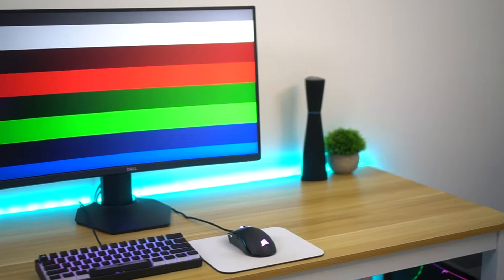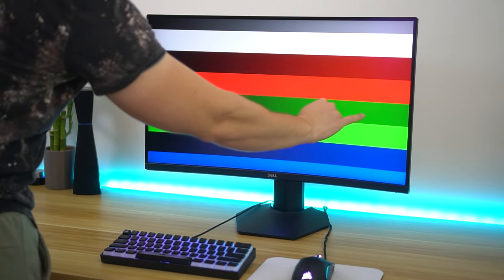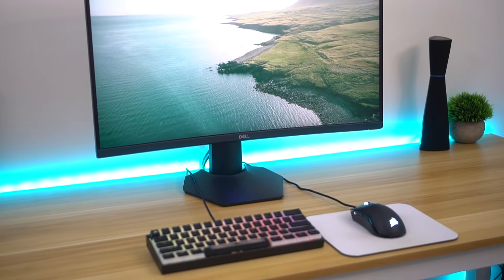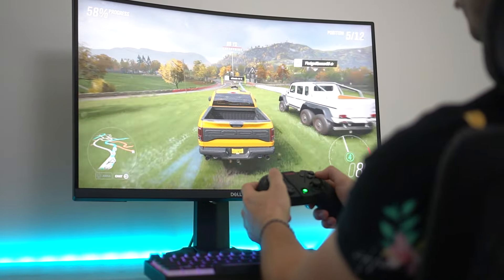Now let's talk colors. This hits 99% of the sRGB color space. We're not seeing the DCI-P3 color space here, but we're not really expecting that at this price point for a VA panel. Something to note is that this thing only outputs eight bits of color — there is no FRC or frame rate control to output 10 bits of color. That's not a deal breaker for me because this is a very gaming-centered monitor. But if you're looking to do really color-accurate work, this is definitely not the monitor for you.